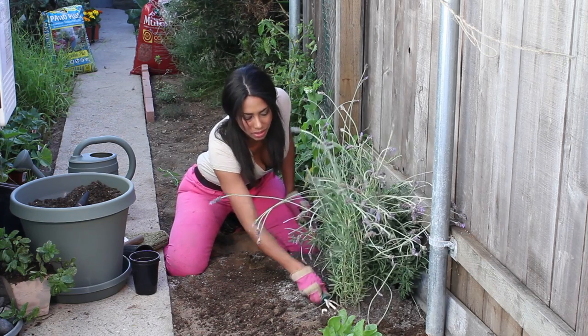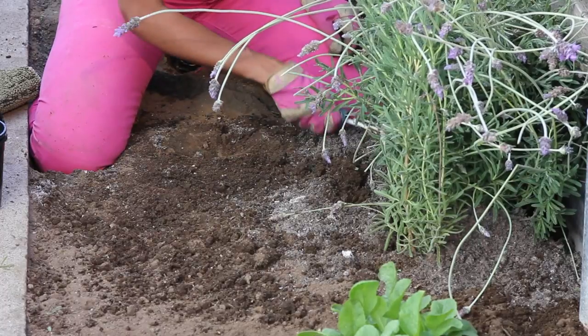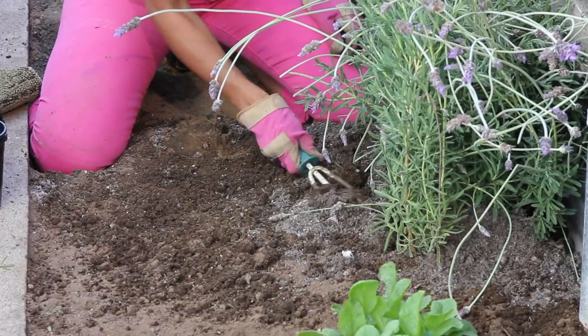Right after this we're going to give it some water, and we want it to soak down into the roots so those nutrients and food can really start working and doing their magic.